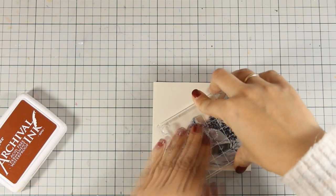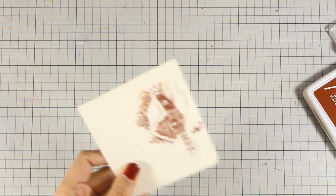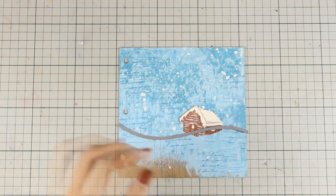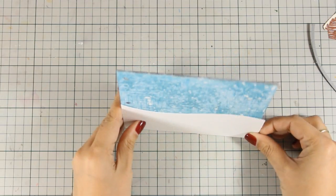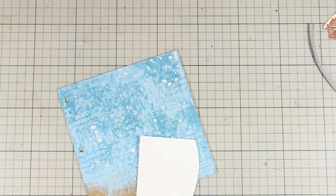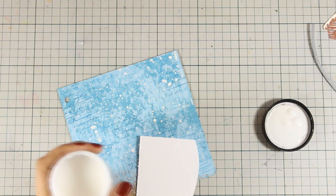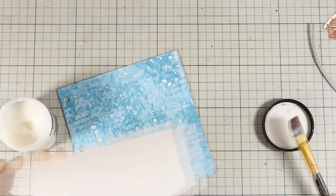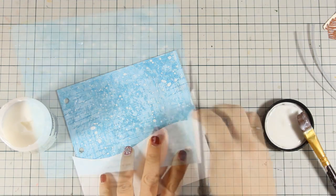You can find all the links for all the supplies down below the description area on YouTube as well as on my blog. I'm using sepia archival ink to stamp the house - I'm only going to use the house at this stage, so I'll stamp it and then use my scissors to cut it out. I need to create a snowbank for my scene, so I'm going to use this die by Lawn Fawn Landscape Dies and cut out a white piece of cardstock. I'm going to stick the snowbank at the very bottom of my page using matte medium.